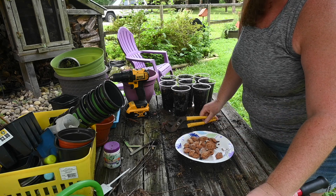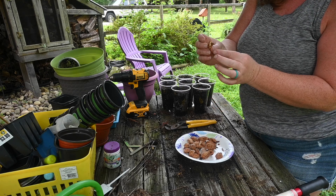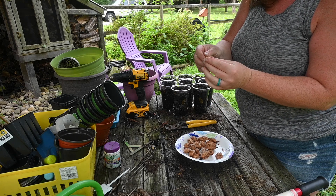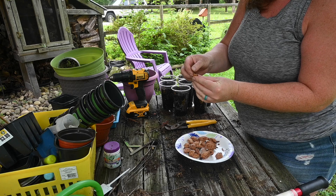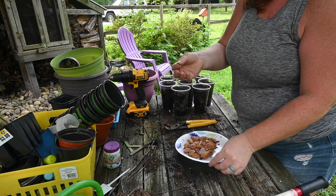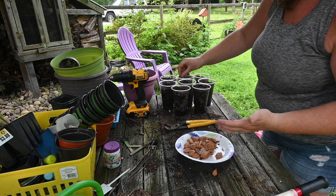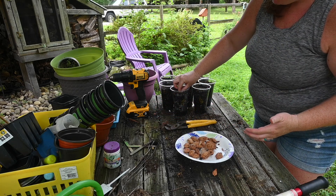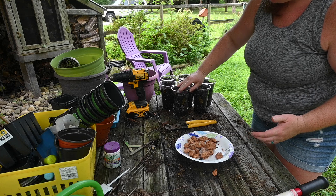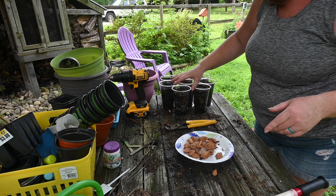I think I'm going to agree with him — the bolt cutters might work better. But you can see here, I popped this open and here is the seed right here. I'm going to gently pull it out. I'm going to plant this in one of my cups, cover it over, and then add it to our table.